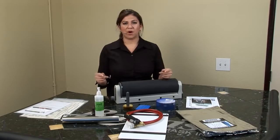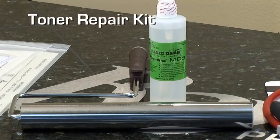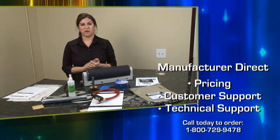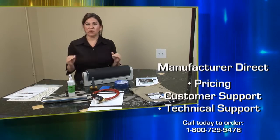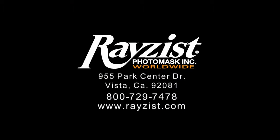Why should you buy our complete mask-making kit? Number one, it is a complete kit — we have included all of these items for you to have a great start right from the beginning. You're buying directly from the manufacturer, so you have direct pricing, direct customer service, and direct technical support. If you have any questions, you're dealing directly with the manufacturer. Thank you.